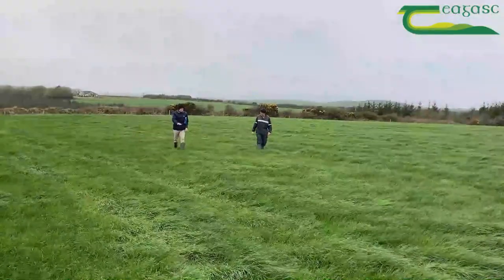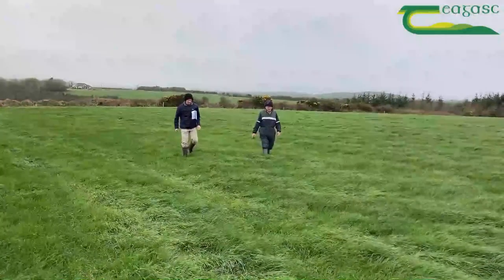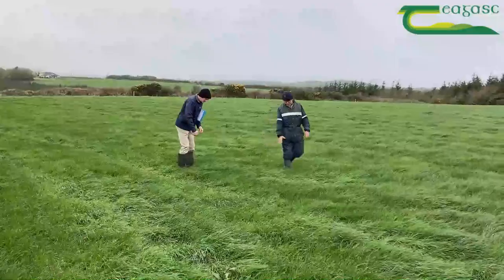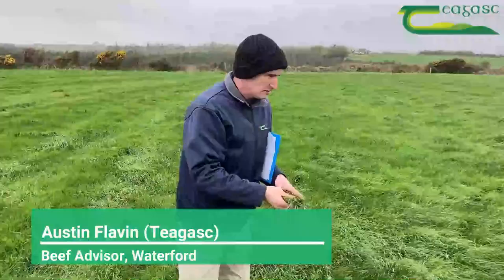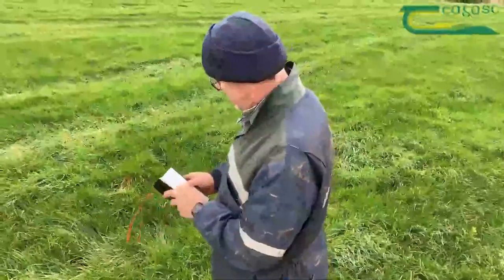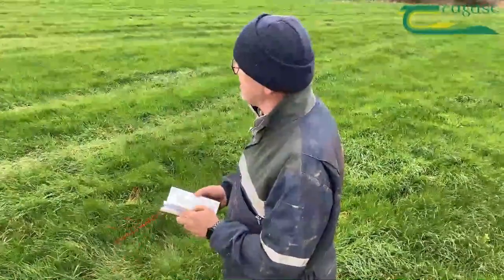I'm not looking at what's on the field — I'm looking at the calendar and the weather. If the weather is good, I'm going. My target has always been around the 15th of May. The last two years, I think it was the 18th last year and the 15th the previous year. Ideally I'd even go a little bit earlier if I could, to get that high energy and protein silage.